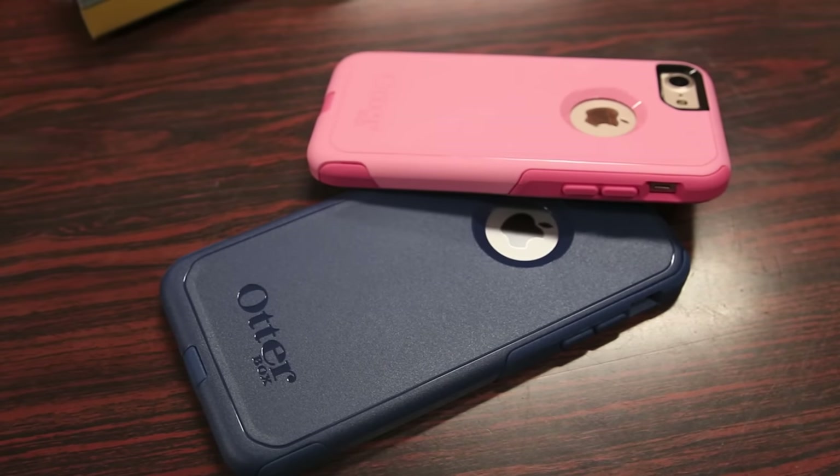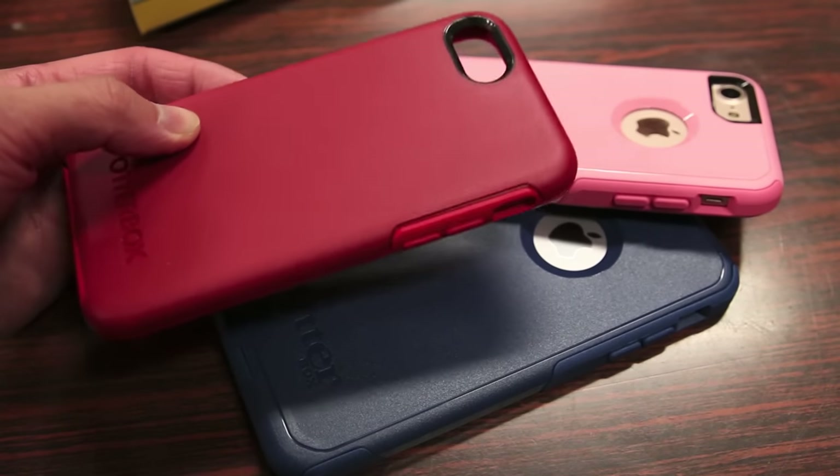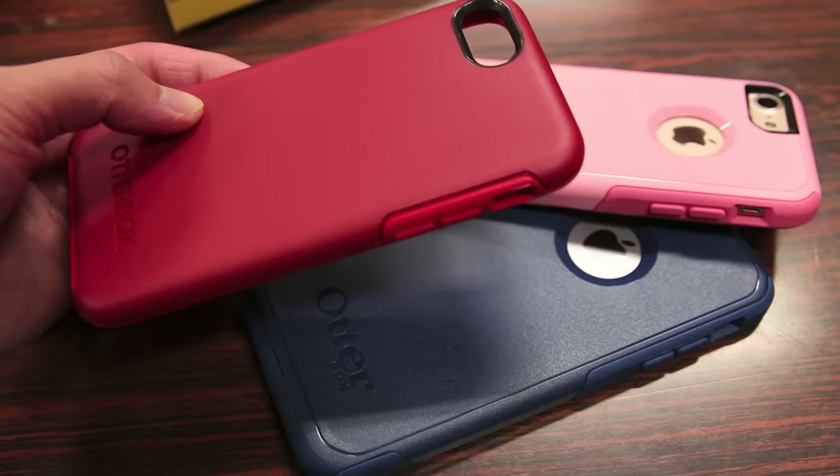In comparison to the OtterBox Symmetry case, I do give the edge to the Symmetry case because it's such an easy case to take on and off. In addition to that, it's a fused hybrid design, so it's a little bit less fussy to play around with.